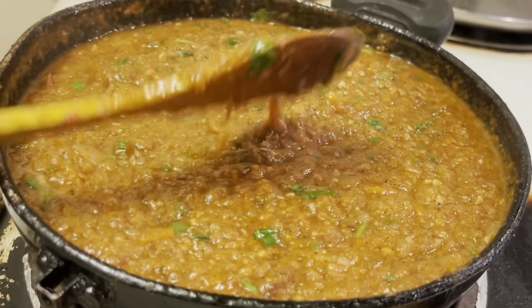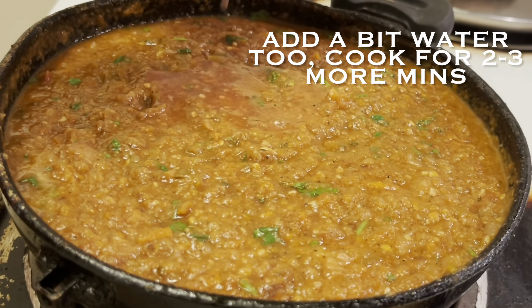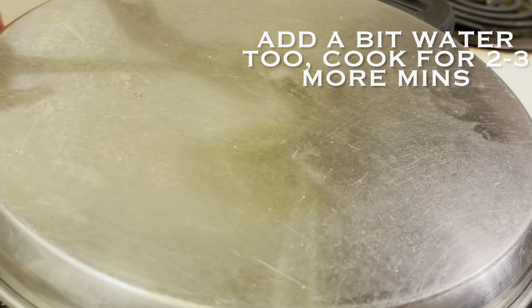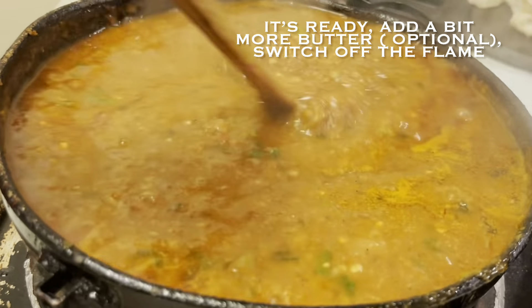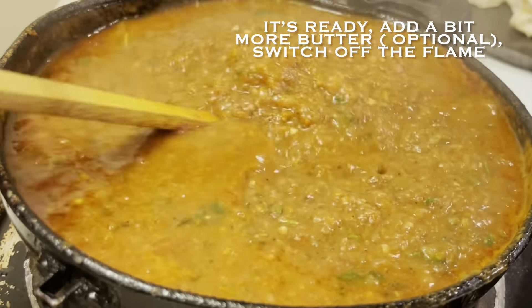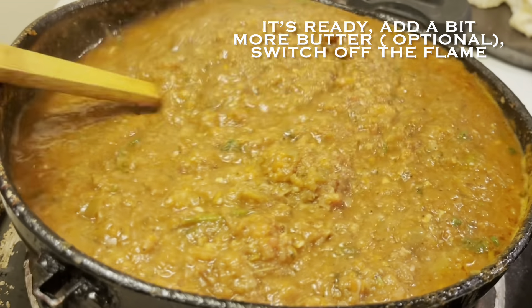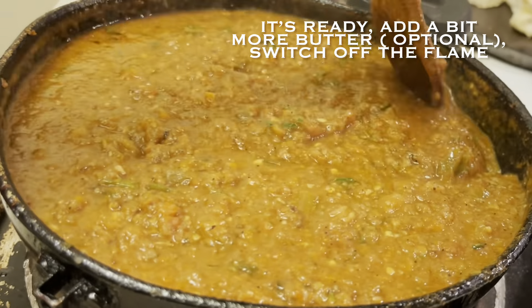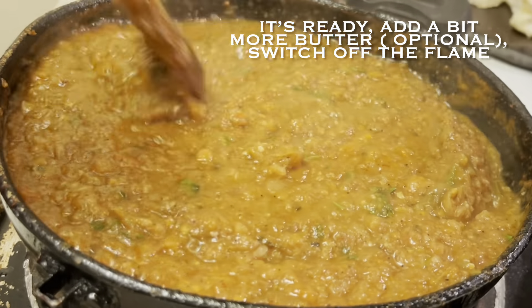Our bhaji is towards a thick consistency at this point, so I'm adding a bit more water. Cover and cook for two to three more minutes until a nice boil starts. After a few more minutes it's almost ready — you can add a bit more butter, though this is totally optional. Switch off the flame and allow the bhaji to rest for five minutes.